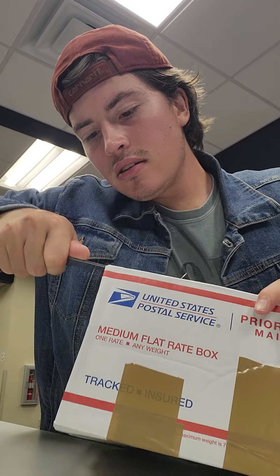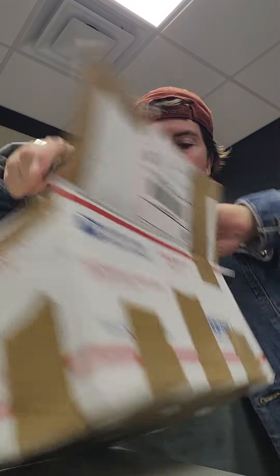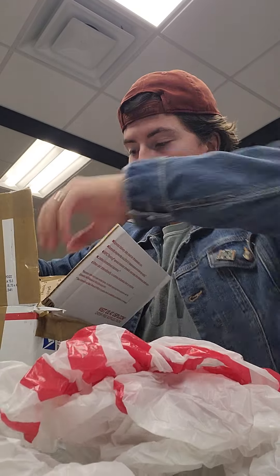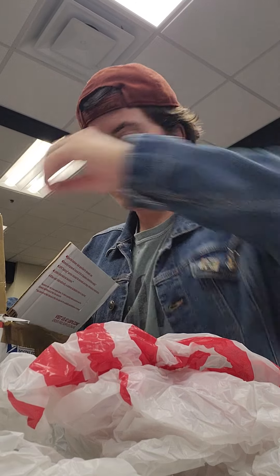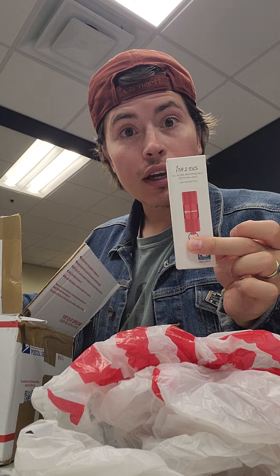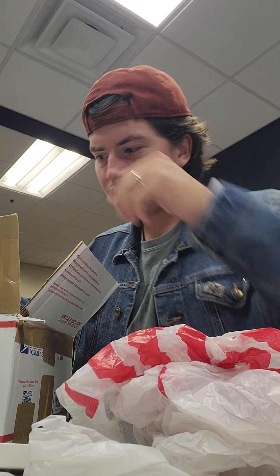Unboxing for the laser. Oh daggum, there's a lot in here! There's an empty USPS box, an Olight Gator, and an Olight I1R2 EOS keychain flashlight — that's like 20 bucks.